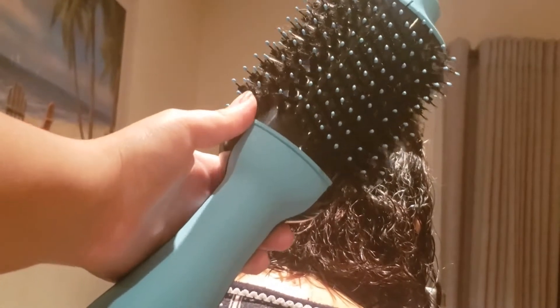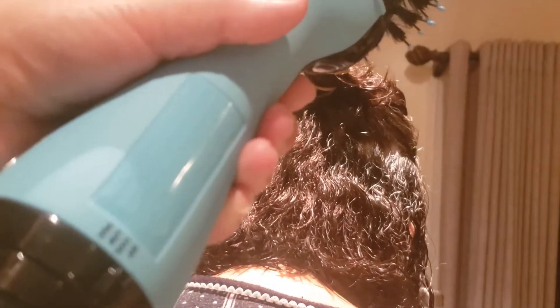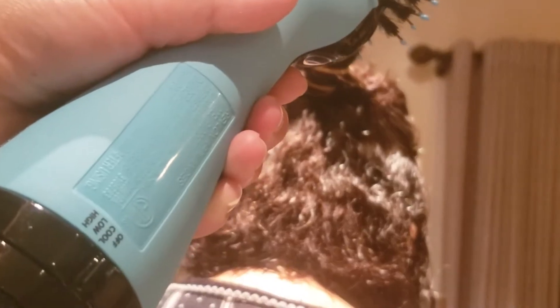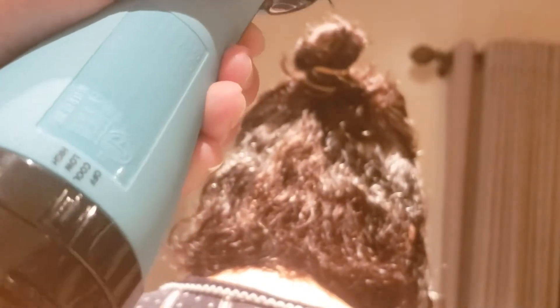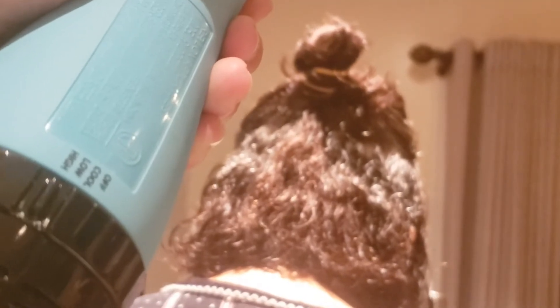Mine is actually in the color blue because I love blue. I'm going to show you that I'm putting it on the heat level for hot hair. Now I'm going to take this brush — the air dryer — and literally turn it on and just brush her hair.